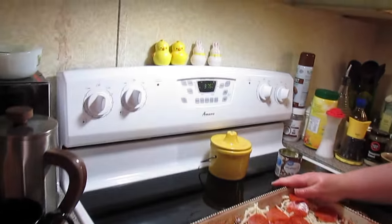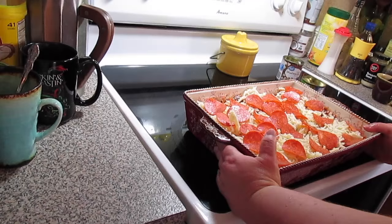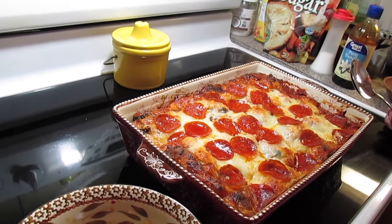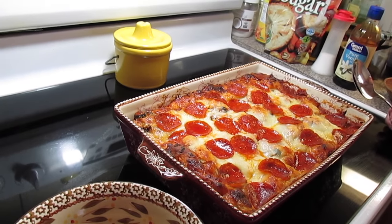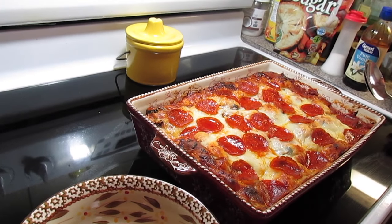Now we're going to pop it in the oven. I've got my oven preheated to 375 degrees Fahrenheit and we're going to bake it for about 35 to 40 minutes. Our pizza bubble up bake is done — I went exactly 40 minutes. If your top is not browned the way you like it, stick it under the broiler for about 3 to 4 minutes.